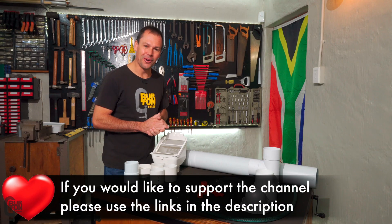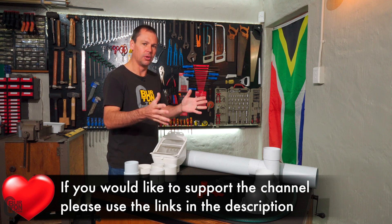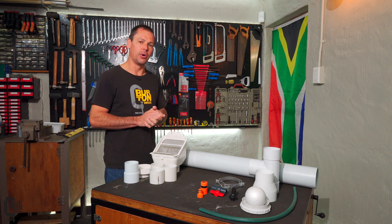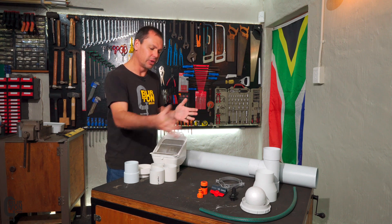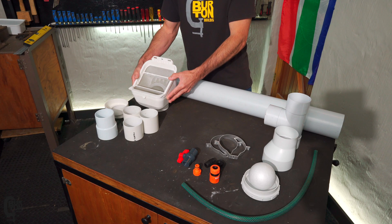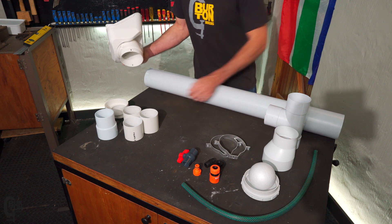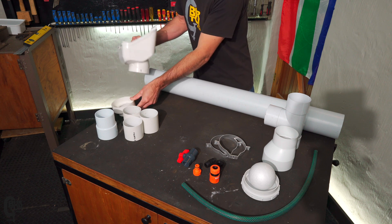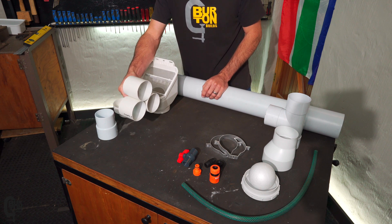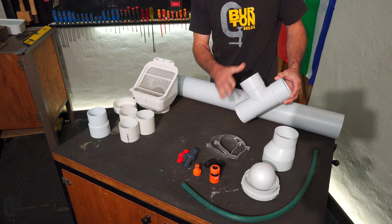Whether you guys decide to DIY or buy your system, you're generally going to need all of these parts. If you buy your system, all of these parts will generally come in the kit. If you go the DIY route, you'll get all the parts from the same store. I've split the components into two sections: the rain head or leaf eater section, and the first flush diverter section.